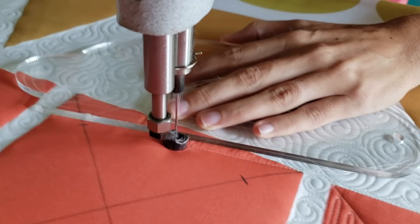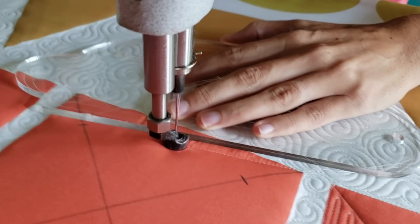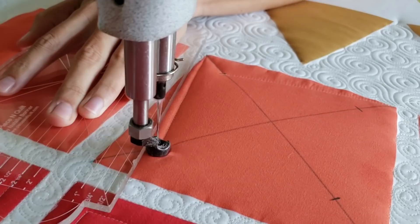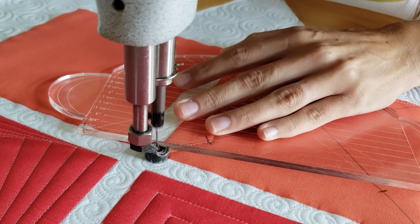I'll start out using the blue Mark Be Gone marker and mark an X through the center of my block. From there, I'll measure from the corner along those diagonal marked lines, measuring in one and a half inches. At that one and a half inch point, I will mark a little increment.